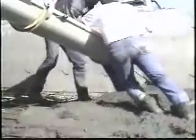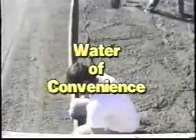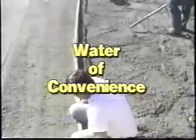Water is essential for cement to hydrate. However, cement only needs approximately 30% of its own weight in water for the chemical process of hydration to occur. Although this water is sufficient to hydrate the cement, it's not enough to make the concrete workable. Additional water, called water of convenience, is added to improve the concrete's qualities in order for it to be easily placed and finished.